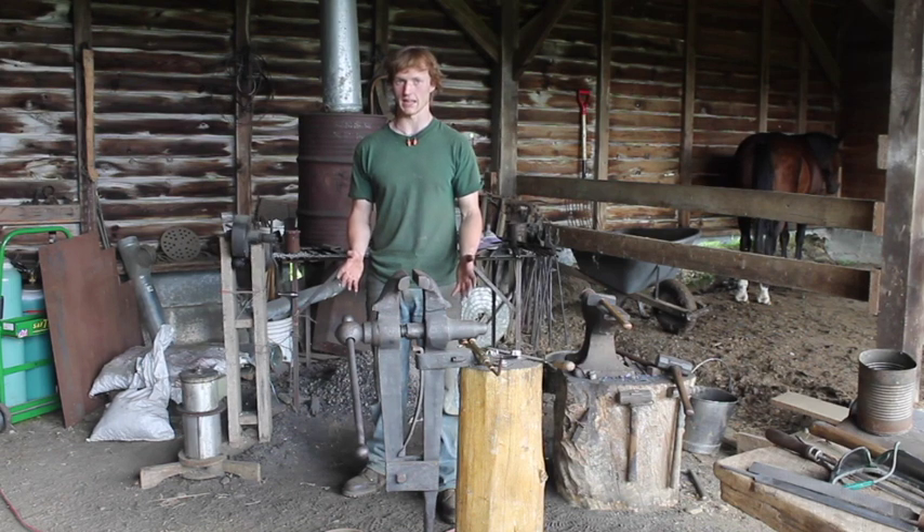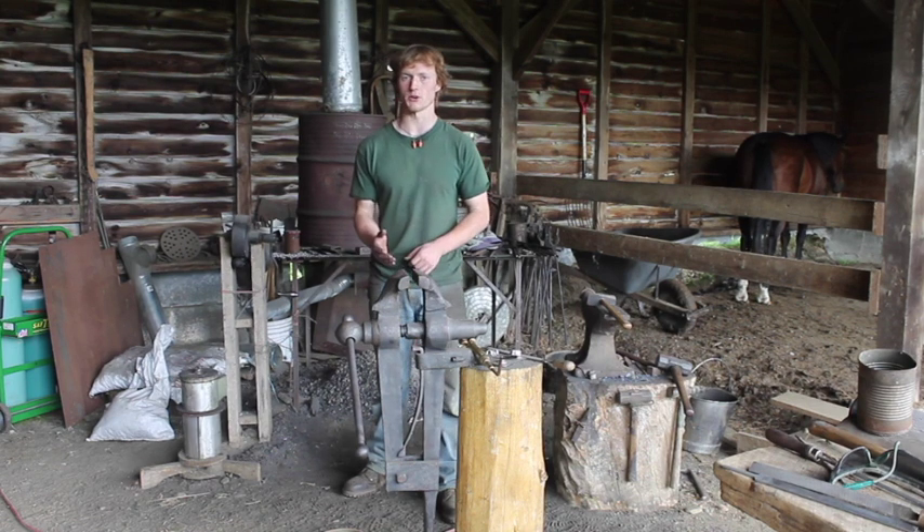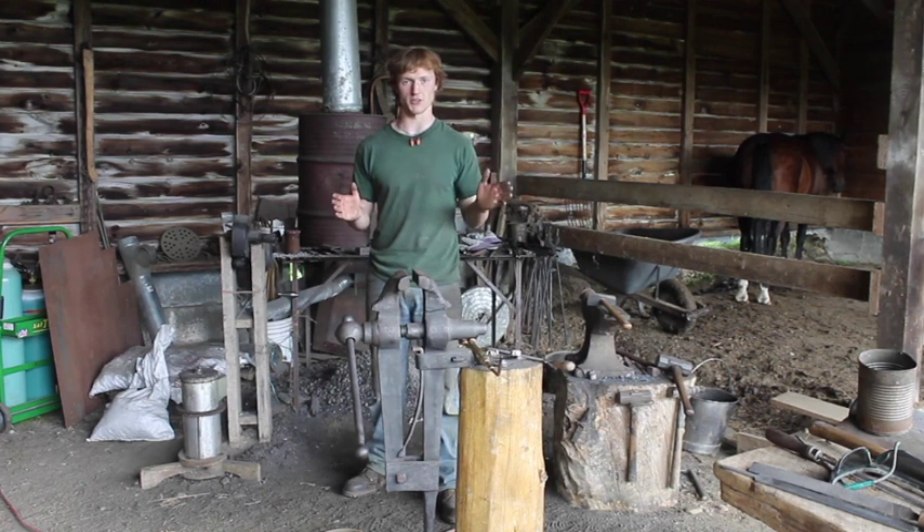Today I'm remaking the blade that I made on that episode. On the show, they did a pretty good job of showing the forging, but I'm going to show you how that forged blade gets converted into the finished sword.